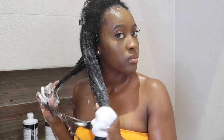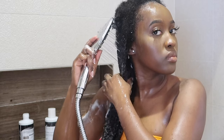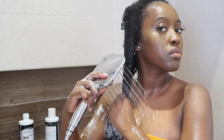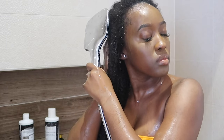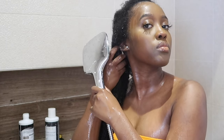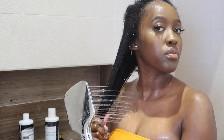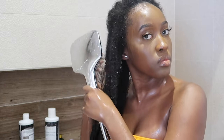Whilst the shampoo is in my hair, I still like to detangle and make sure everything's out. As you can see, I've got a bit of hair that came out, but don't worry — we're in the detangling process, so just be aware that you'll probably see some strands come out. Next I like to get the shower head and let all the shampoo run through my hair, focusing on my roots as well. I go through a few times but I don't show all of it in this portion of the video.